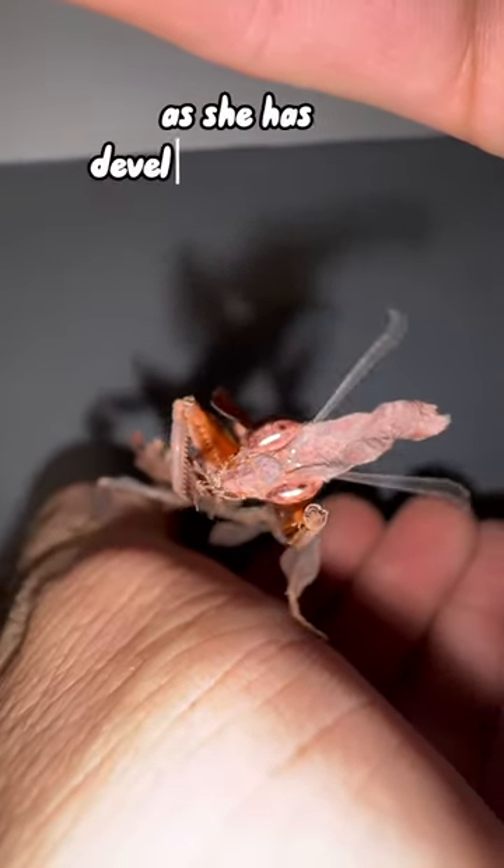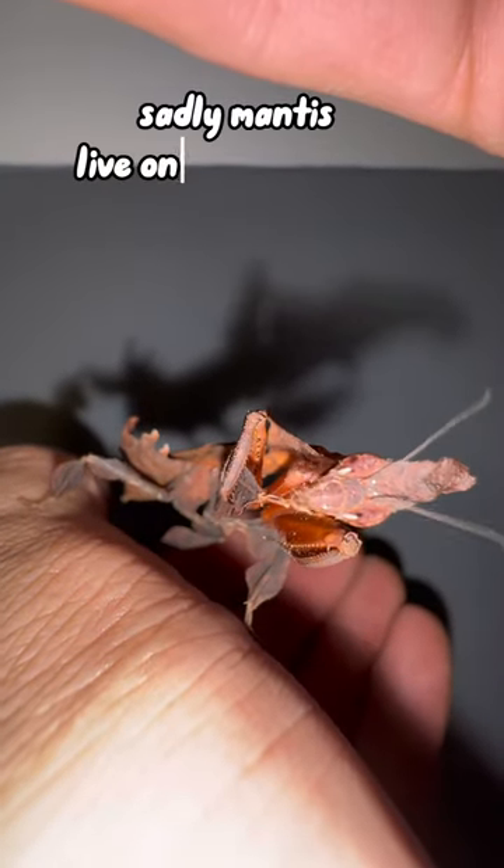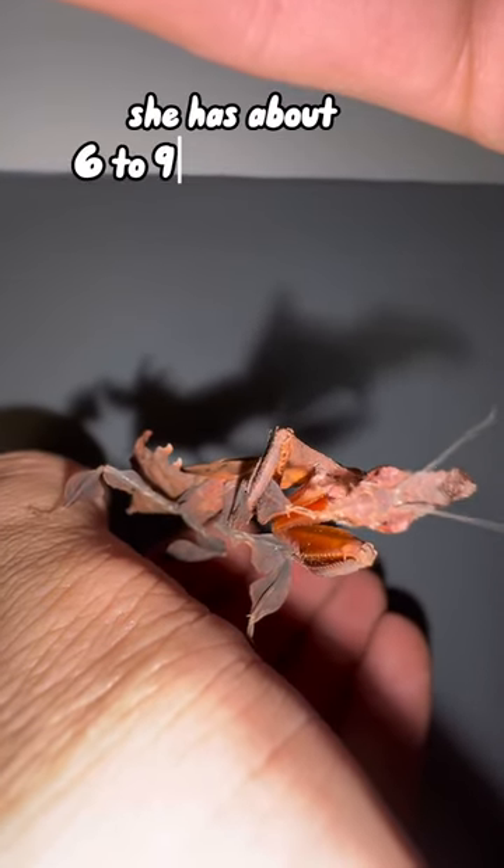You are able to tell this as she has developed her wings — she's on her final stage of life. Sadly, mantis live only about a year, but she has about six to nine months longer.